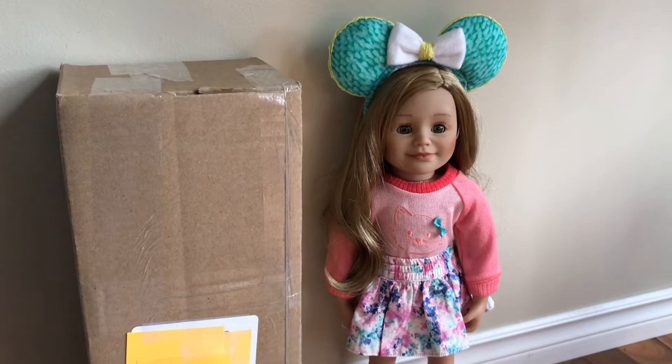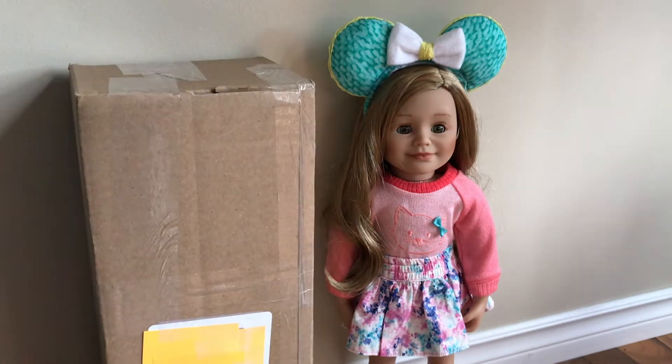Hey guys, in today's video I'm going to be opening this package. This package is from Maplelea and it was an item that I've wanted for a really long time. I thought it was super cool and super cute, so I'm gonna go ahead and open the box.